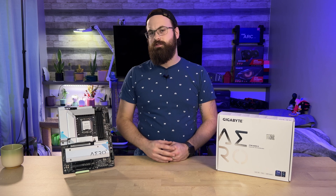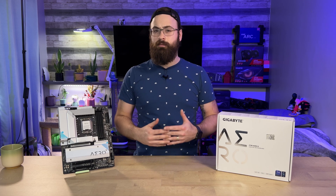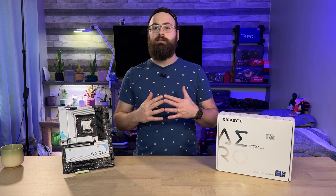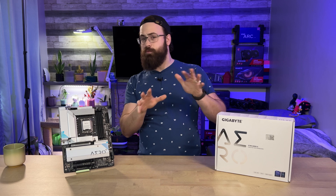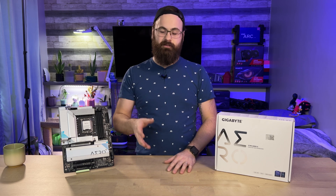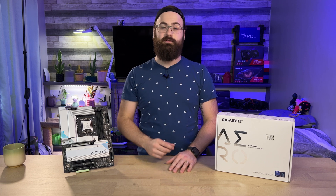That's all I have for you on this Gigabyte Z790 Aero G board. I hope you learned at least a couple things from this overview. If you did, please like and share the video, and consider subscribing — we're chasing that 1,000 subscriber mark. Don't miss your chance to be in that uber-early pre-1,000 subscriber OG gang. Thank you for watching all the way to the end, and I'll see you in the next one.